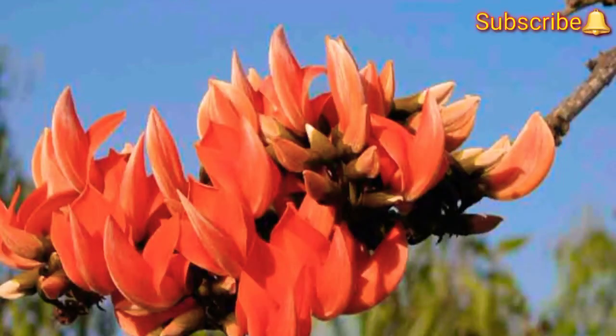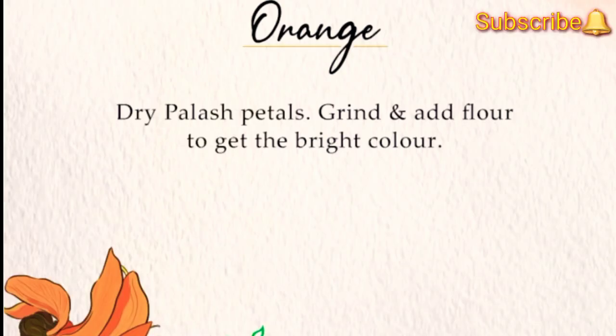The vibrant sunshine yellow or orange color is one of my favorite colors due to its vibrancy. Traditionally, this color is made during Holi festivals by using the palash flowers, also called the forest flame because of their looks. You can add it with flour and here you get a bright orange color.